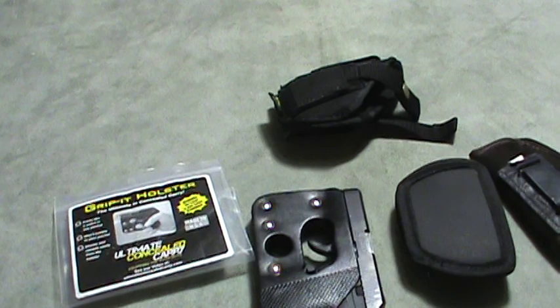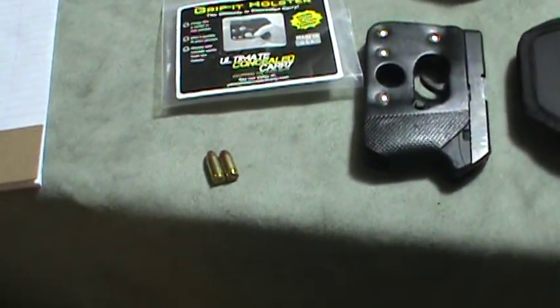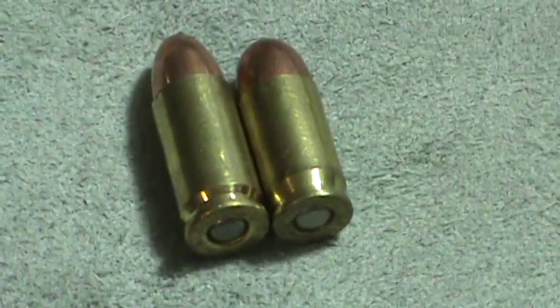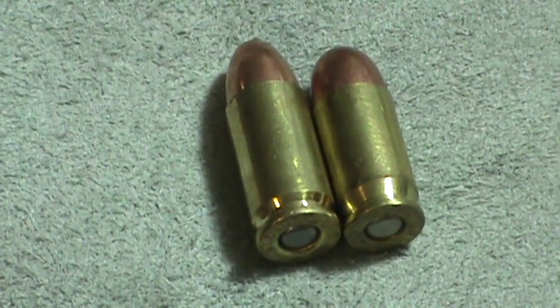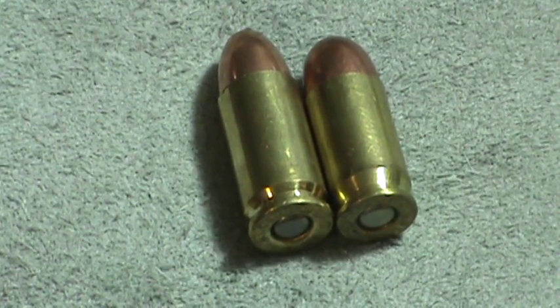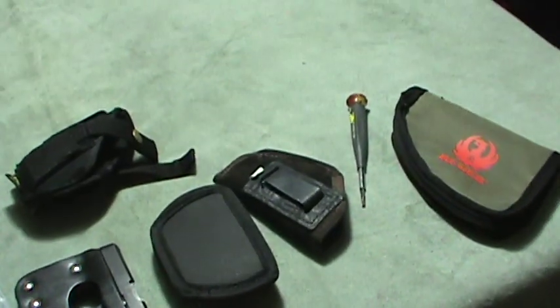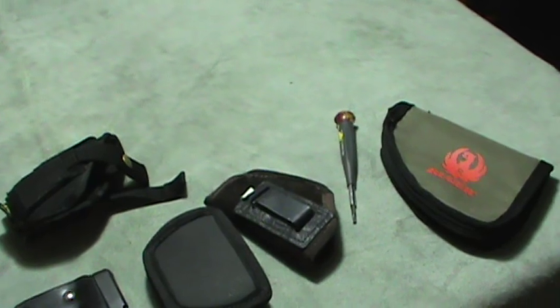For those who don't know about the 380, here's a 380 and a 9mm bullet side by side. There's not much physical difference. I know in ballistics and everything there is quite a bit of difference, but visually they're very close.